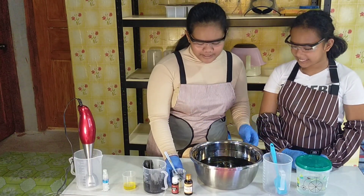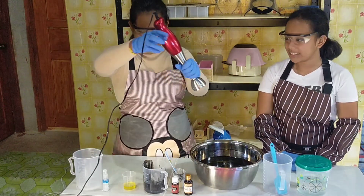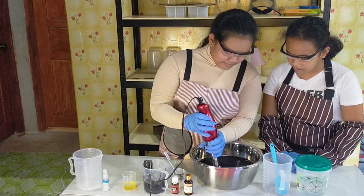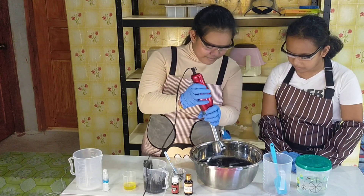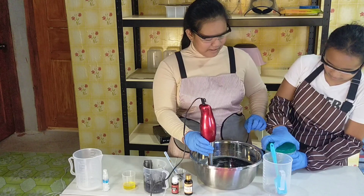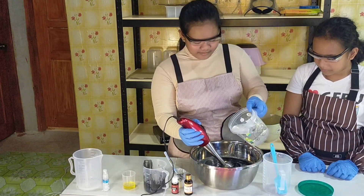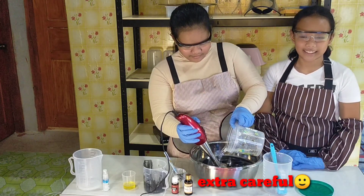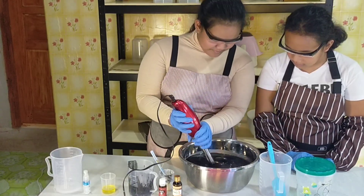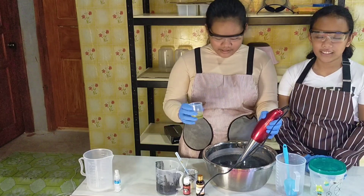We can pour the oil mixture and blend it all together. The stick blender is from ELO of OLO Shopping. Next is our lye solution to saponify until it passes emulsion. Now we add our blended essential oil and pure vitamin E oil.